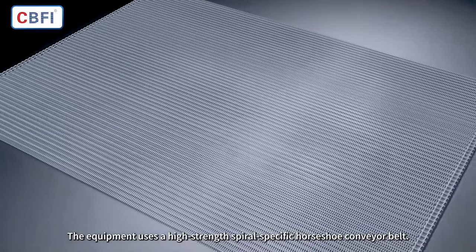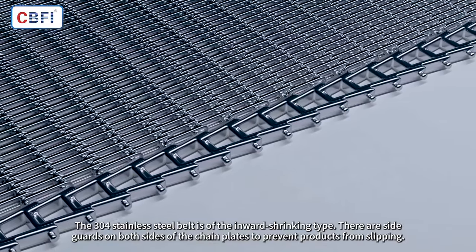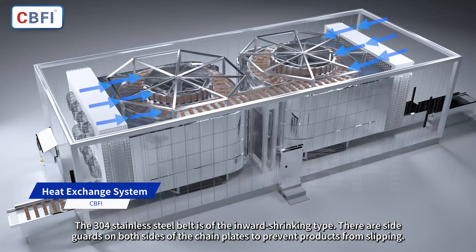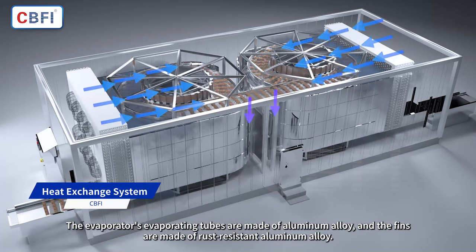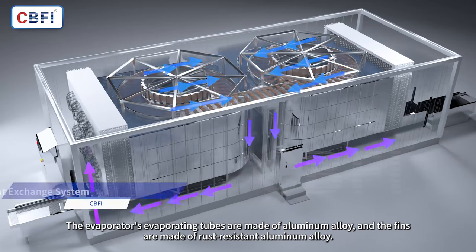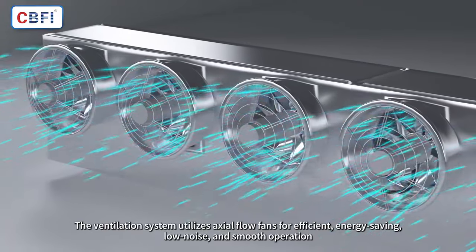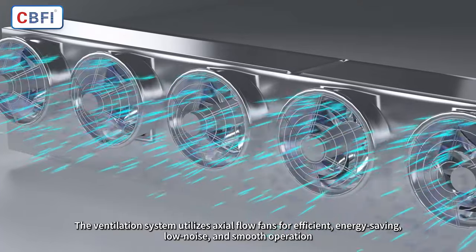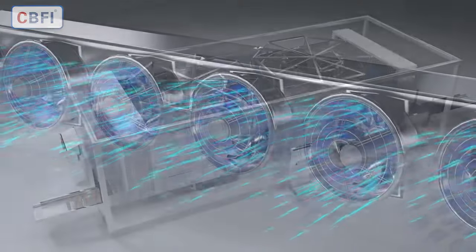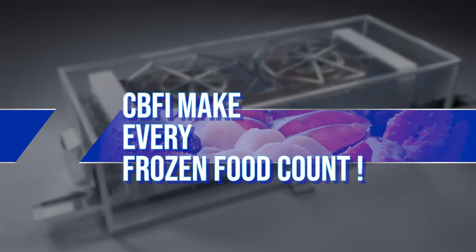The equipment uses a high-strength spiral-specific horseshoe conveyor belt. The 304 stainless steel belt is of the inward-shrinking type, with side guards on both sides of the chain plates to prevent products from slipping. The evaporator tubes are made of aluminum alloy and the fins are made of rust-resistant aluminum alloy. The ventilation system utilizes axial flow fans for efficient, energy-saving, low-noise, and smooth operation. CBFI — make every frozen food count.